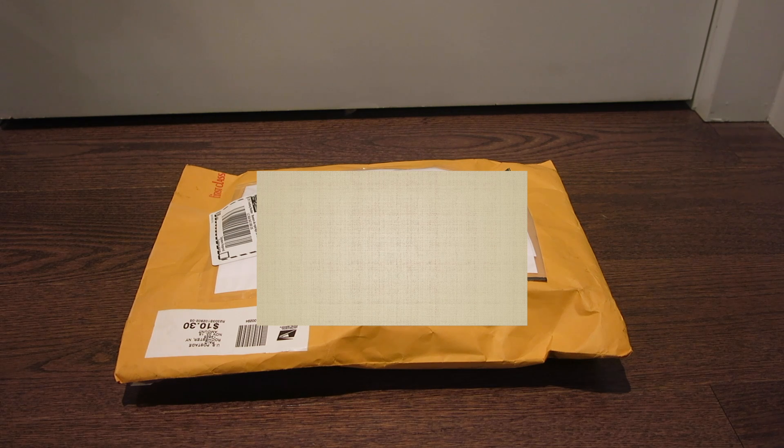Hi everyone, it's Erica from Erica La, and as you can see, I just got my package from Forever and Always, which is also known as Heart. She did her video before mine because I shipped hers out before, but I just got mine and I'm really excited to see what she got me, so let's get started.